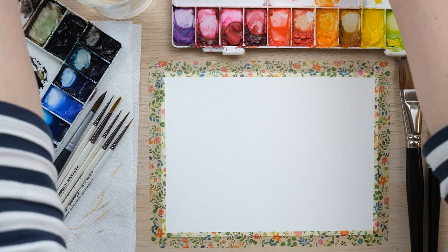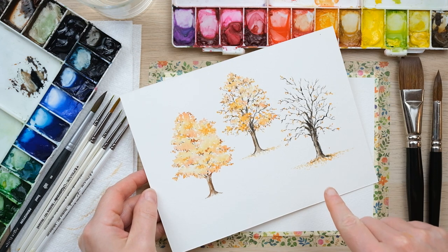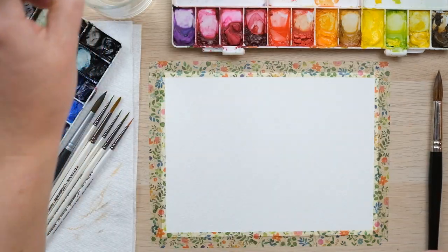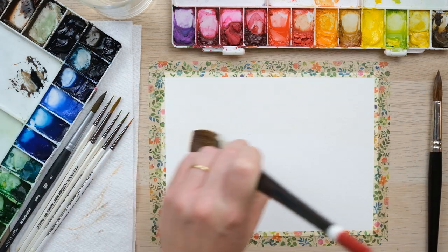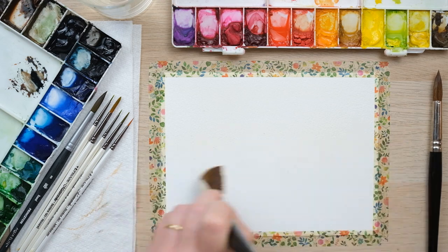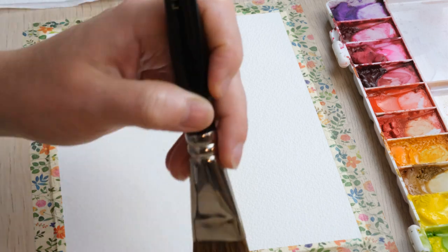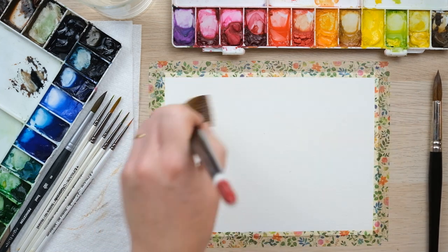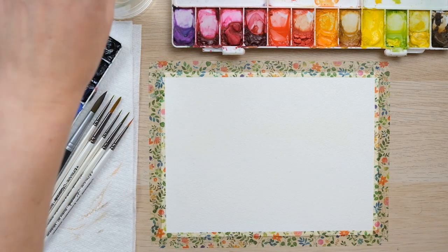We're going to do a lovely autumnal landscape. In the last session I painted these trees and I think it'd be nice to pop them into a really simple misty autumn morning. I'm going to begin just by wetting the paper with my one-stroke brush, only wetting it to the point where it's got a nice bit of moisture all over. It doesn't need to be sopping wet — we don't need puddles of water, just a nice damp surface to allow for some simple landscape painting techniques to give us a misty distant background.